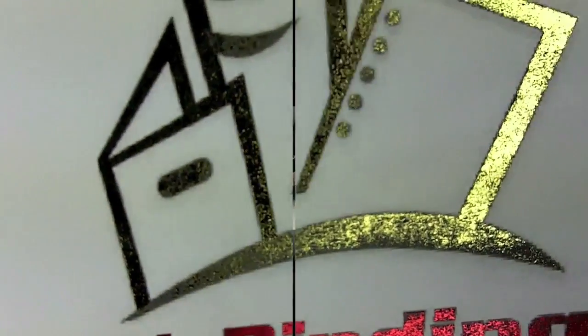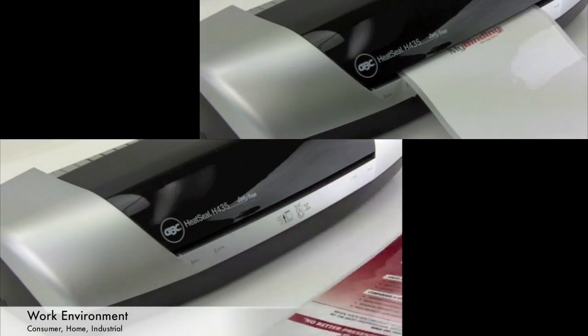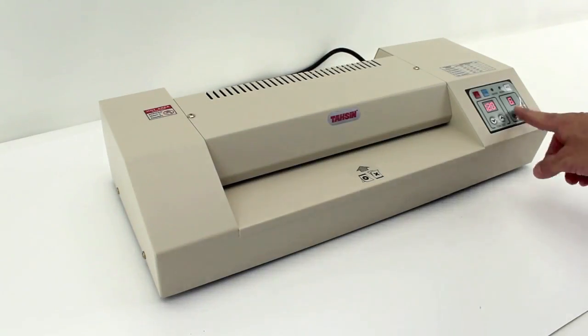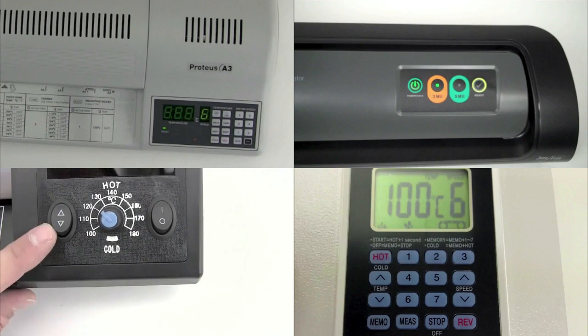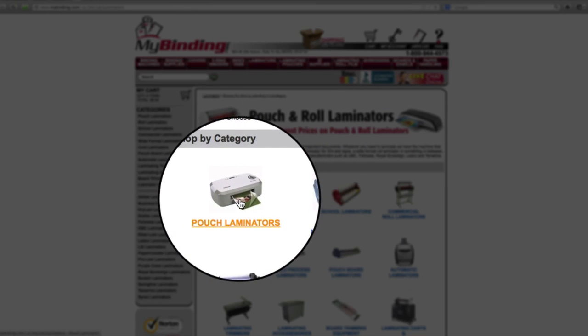As you shop around, take notice of the size of the laminator. You want to make sure it's big enough to accommodate your size documents you'll be using. You also want to see just how thick a pouch that particular laminator can handle. And take a look at the controls to see just how flexible they are, what they can do and how easy they are to use.